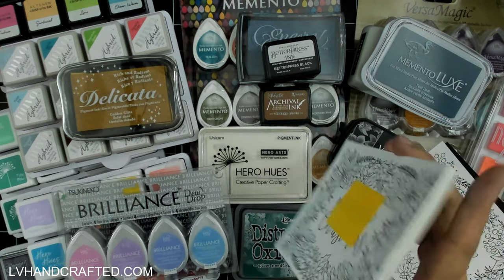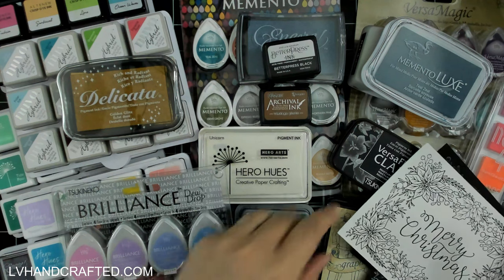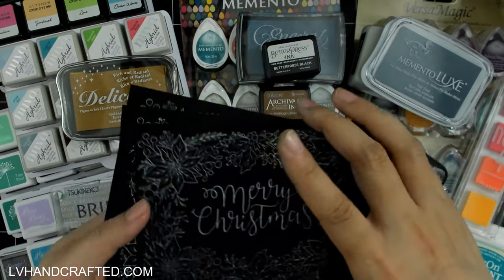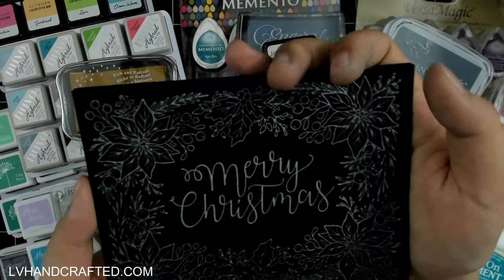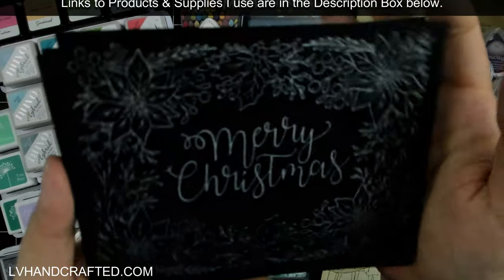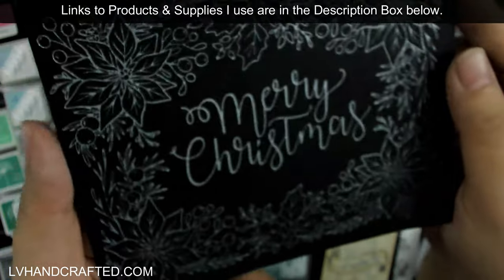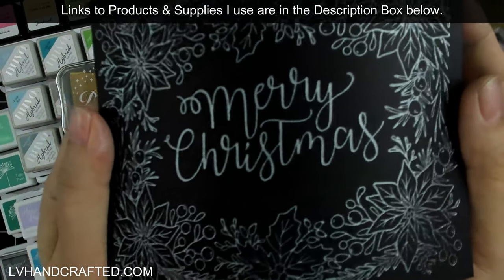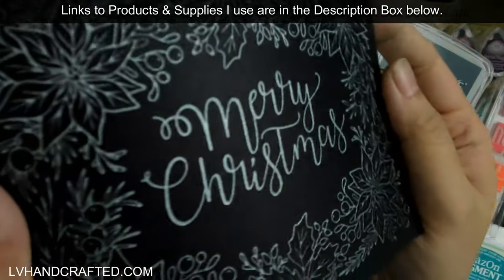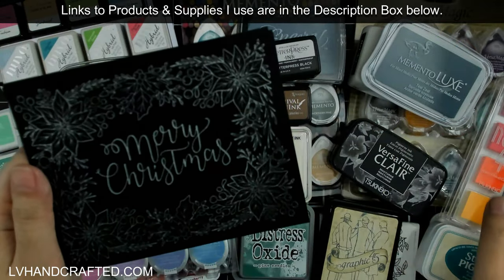I have a few tested onto black 80-pound cardstock instead of the 100% cotton card. This looks like Delicata — yes, this is the Delicata silver. Look how beautiful that is! This is what made me super excited about the Delicata inks, because knowing that most of them are pigment-based inks, some of the lighter ones are going to work beautifully on dark cardstock like this.